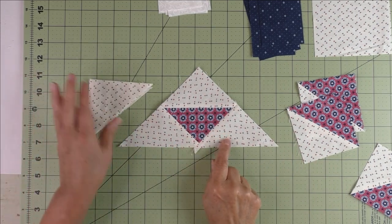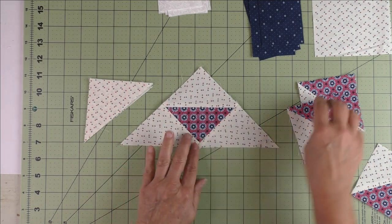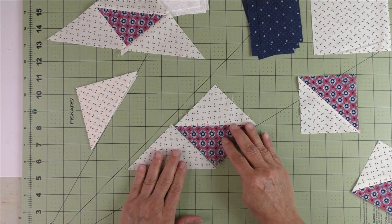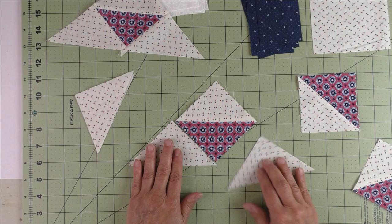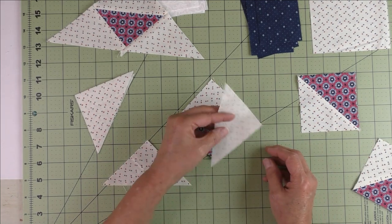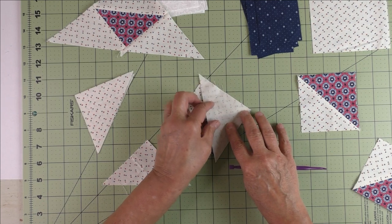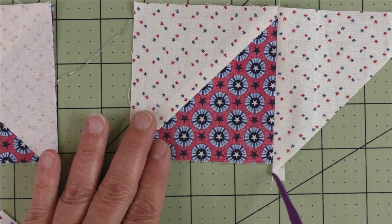When you've done the half square triangles, you're going to add the remaining A patches to either side of the half square triangle — add it to the sides that have the red fabric. You'll take one of these and put it together like this, and be careful of the placement because it's easy to get these wrong. To piece this, you're going to flip this over and match this corner — match the top edge and the side edge — then stitch your quarter of an inch, start here and stitch down.